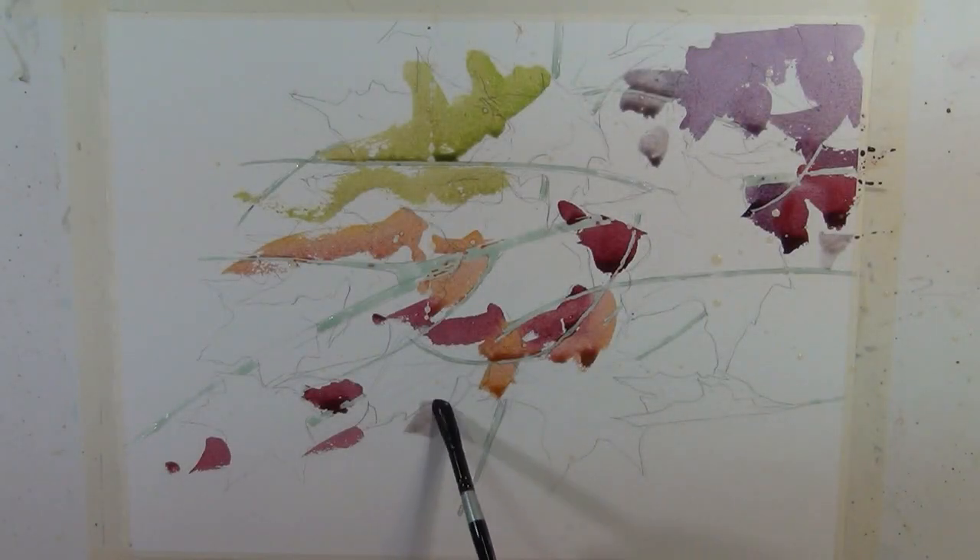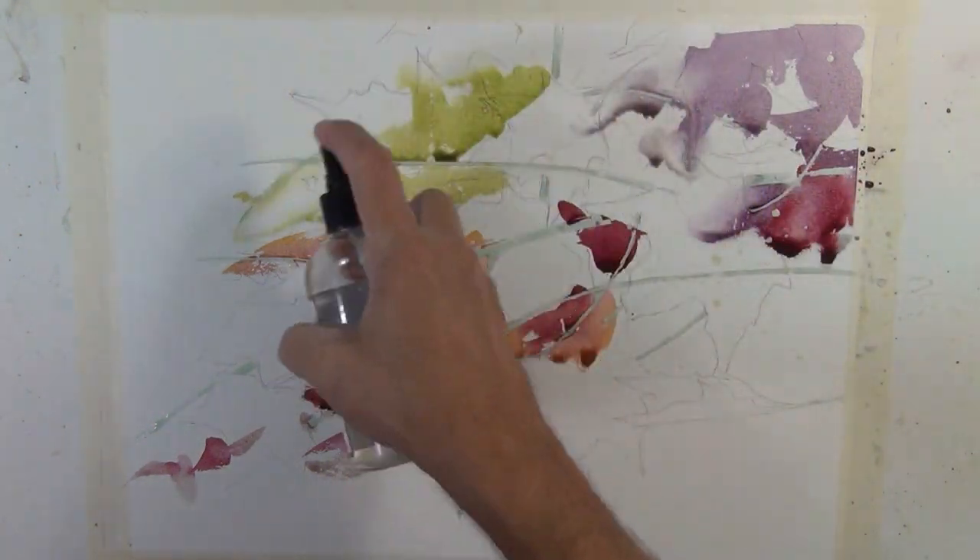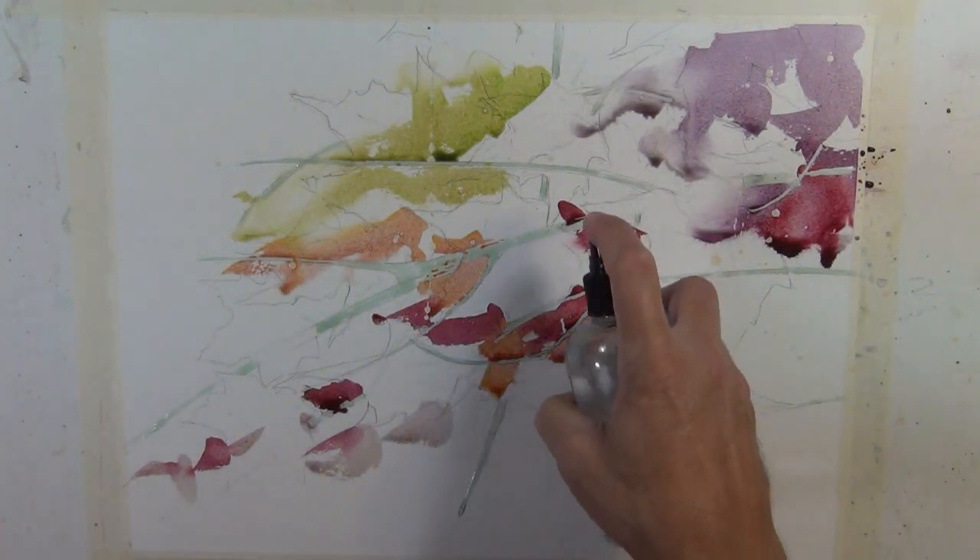Here's an example where I use the spray bottle. I often start my paintings by putting a very wet wash on top of a dry surface, and then I come in with a spray bottle and this soft mist.